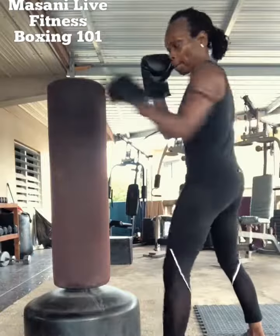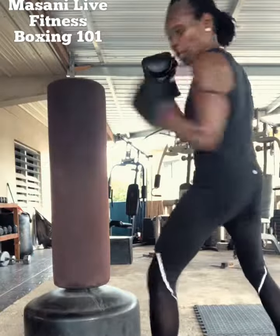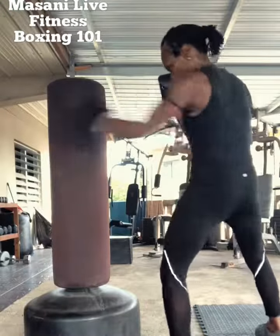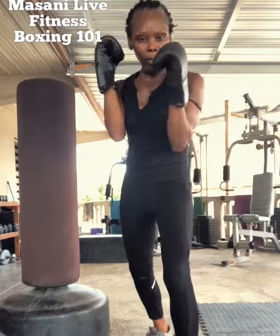Like this — a snap. It's quick, quick. Make sure at all times you protect.